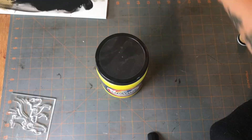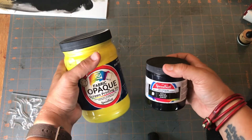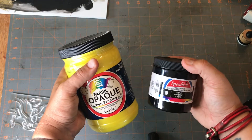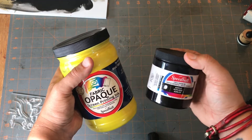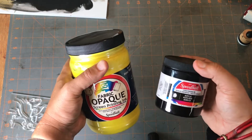You need ink of some kind. I like the Speedball screen printing ink mostly because I know how to heat set it. You're going to have to read the instructions on your own ink to find out what that needs.